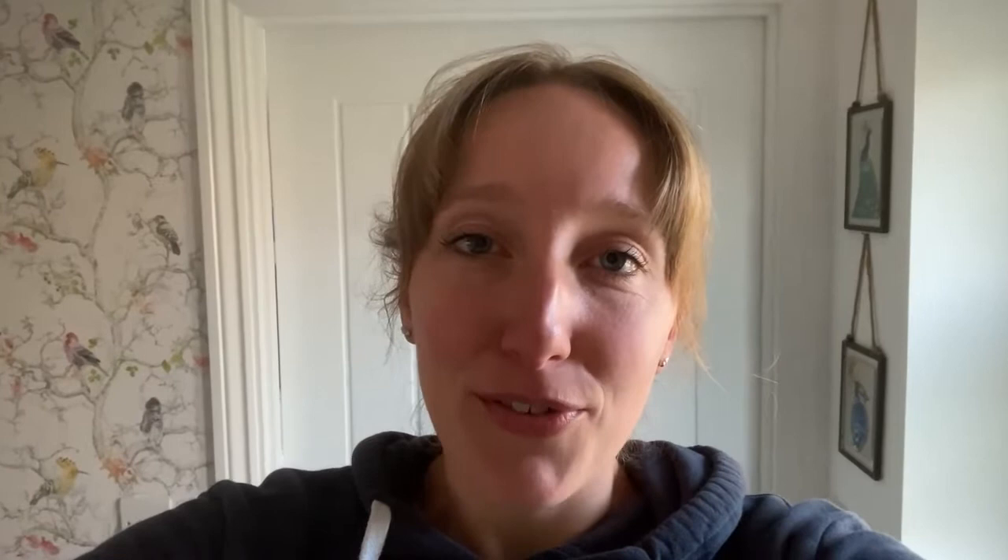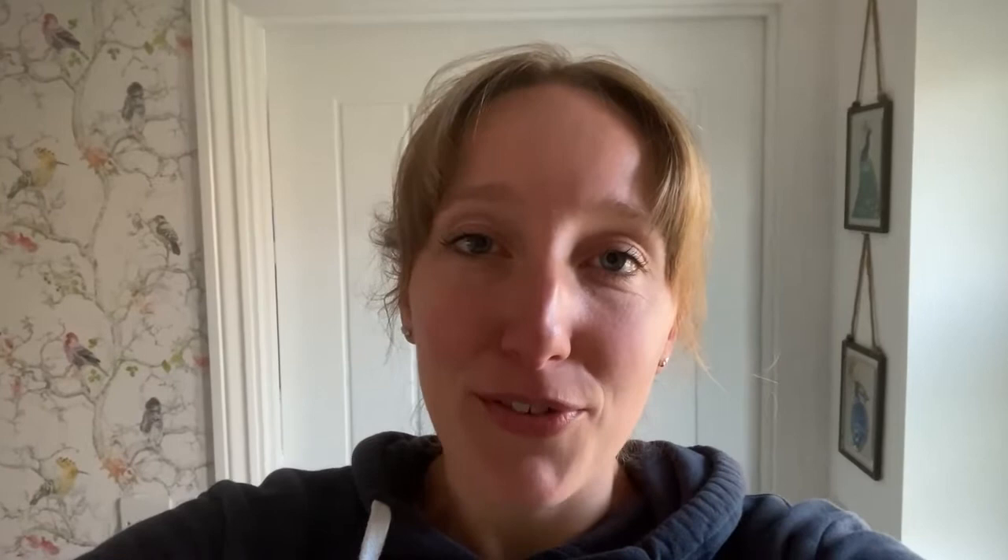I noticed over the weekend, as I was walking past our neighbour's house, that he's got some pretty cool mushrooms in his front garden. So since I'm already going to be extracting DNA from the dried mushroom that arrived in the post this morning, I'm going to add a few more to the collection.